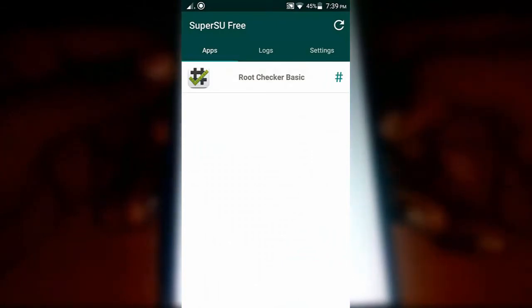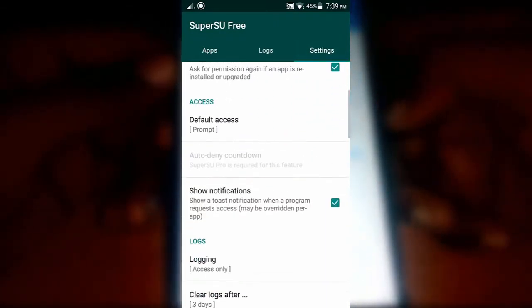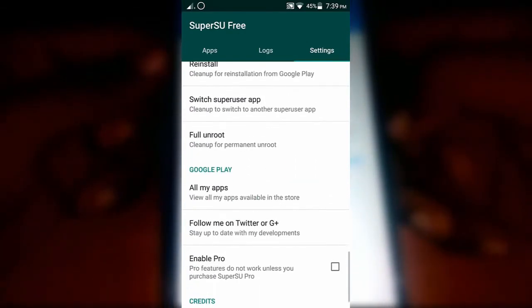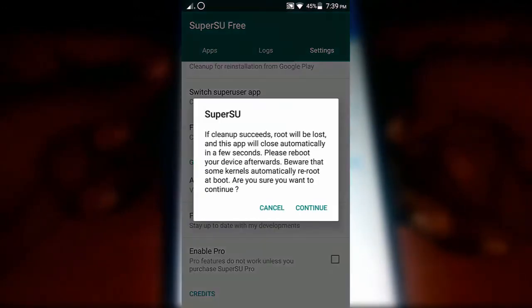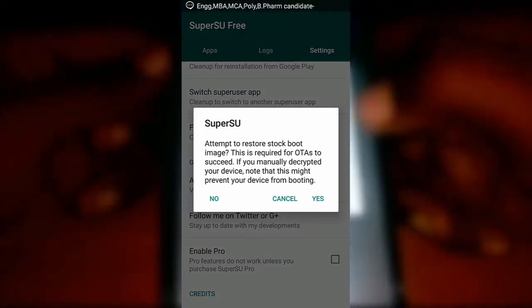If you want to unroot your device, open SuperSU, go to settings, and scroll all the way down until you find the full unroot option. Click on continue and then no. Your device will restart now and that's it — your device will be unrooted.